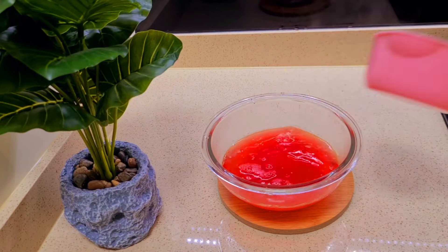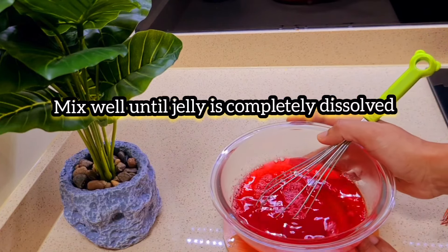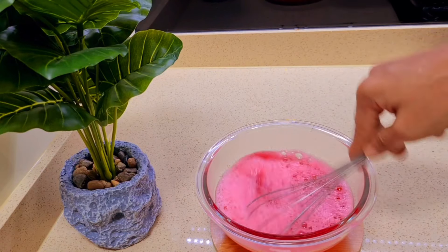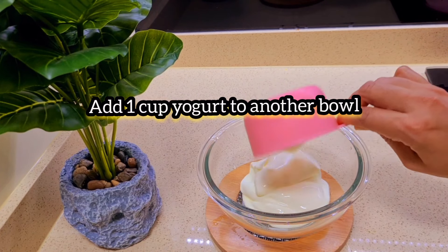If you make this cake, let me put the cake on it. I'll add a little bit and mix the cake.